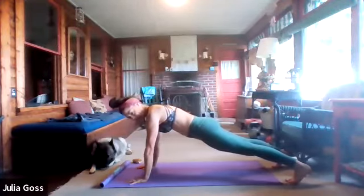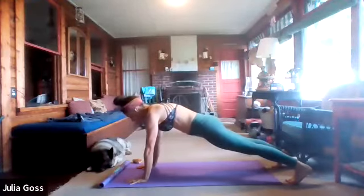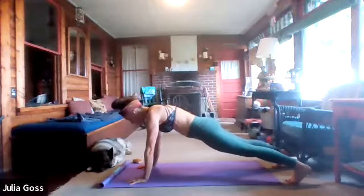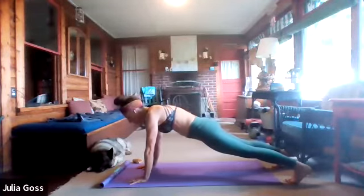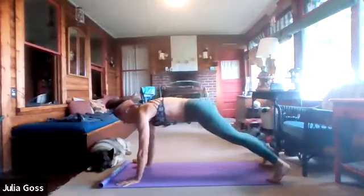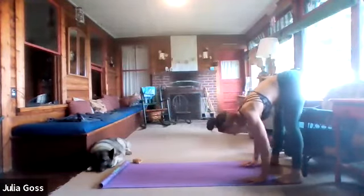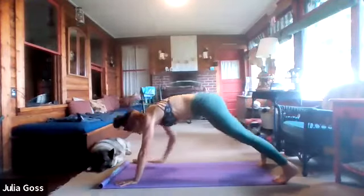Step out into high plank and hold, finding those core muscles. Shoulders stacked over the wrists, tailbone tucked. Then we're going to walk our hands towards our toes in an inchworm — remember to start with your core, imagine a strength pulling up through the belly button. Round the back, walk the hands to the toes, stretch the hamstrings, then all the way back out. When you reach high plank again, do one shoulder tap.